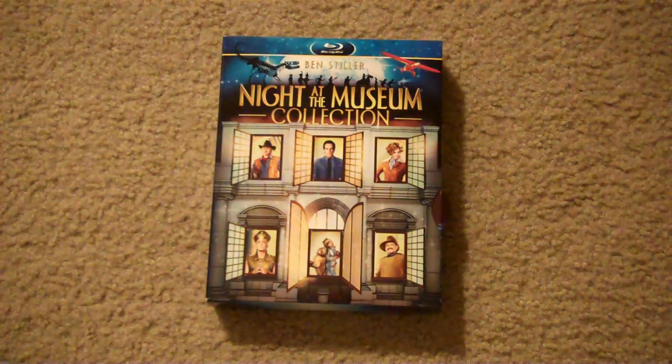Hey, what's up guys? It's your friend Fast Eddie and I'm coming at you tonight with a cool little Blu-ray update. I got some slip boxes and some steel books to show you, so let's jump right in.